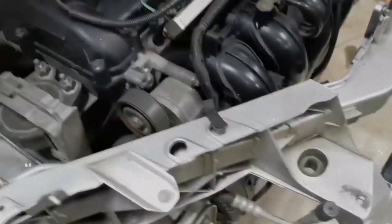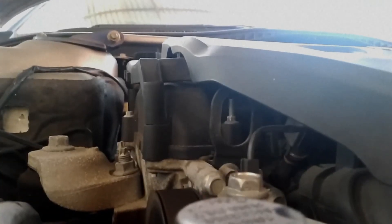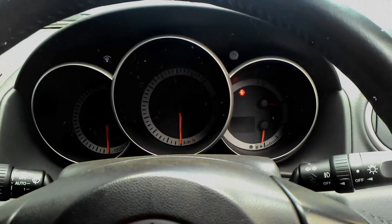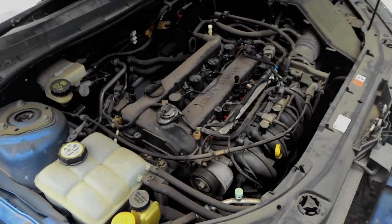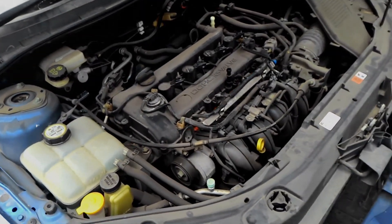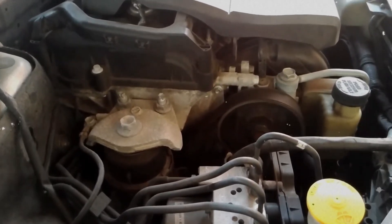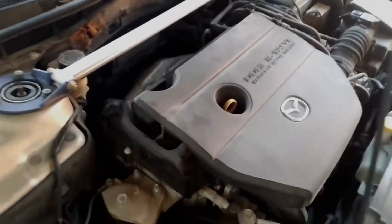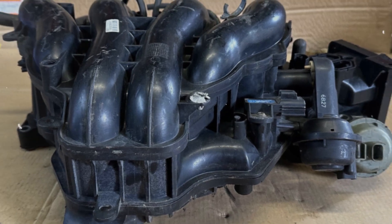The L3VE engine features a complex intake manifold system with variable length intake runners designed to optimise performance and efficiency. However, this complexity also introduces potential for failure. The intake manifold has flaps that adjust airflow, but over time these flaps can become faulty or break. When this happens it can lead to rough idling, reduced power, and in some cases check engine light warnings.